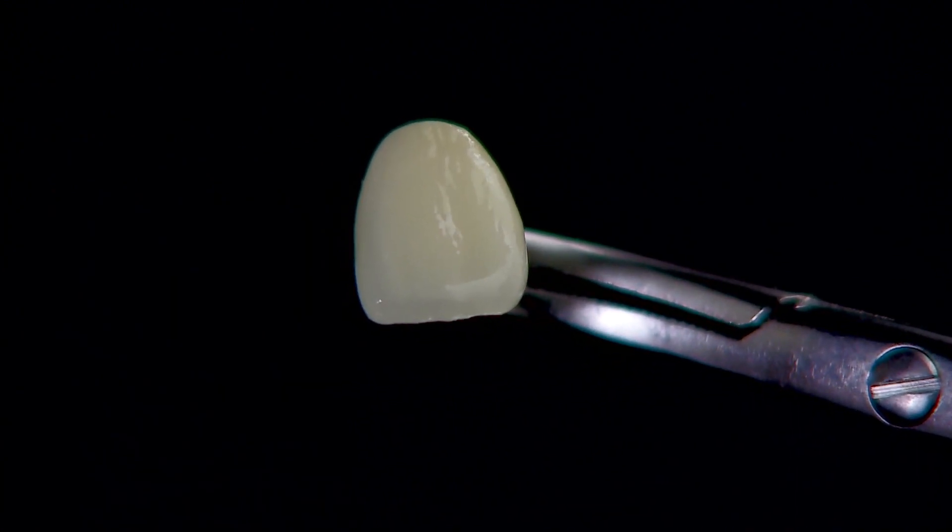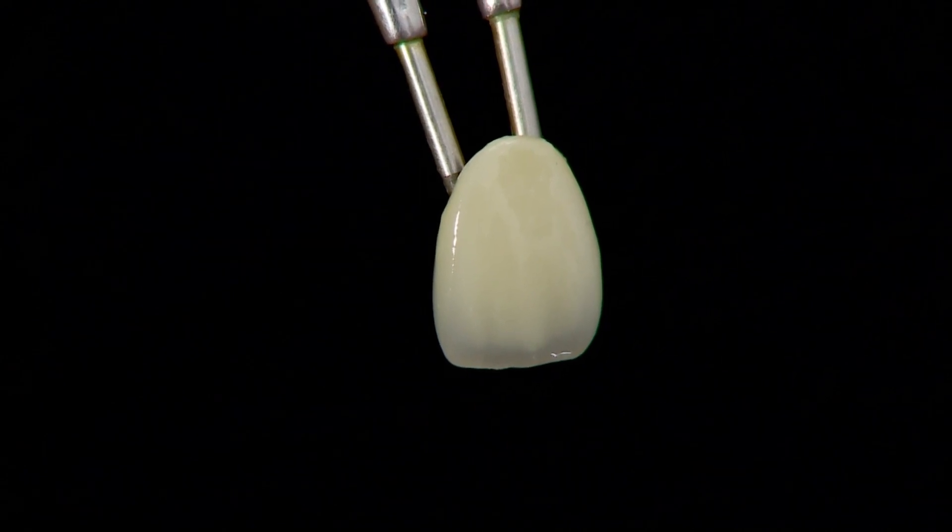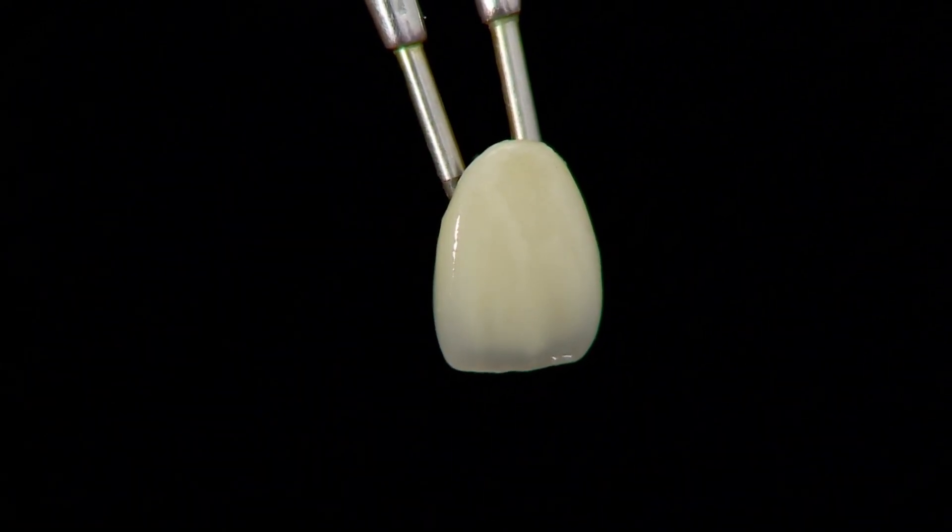Notice the natural gloss and translucency at the incisal edge of the completed crown.